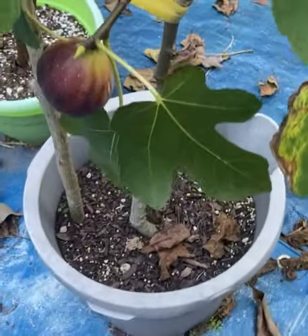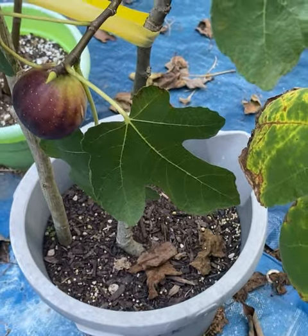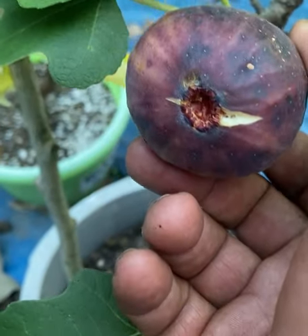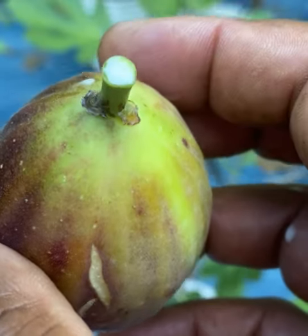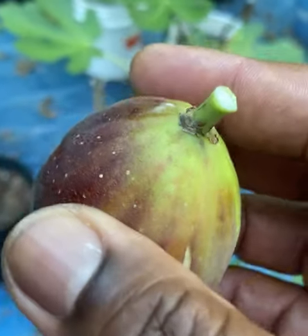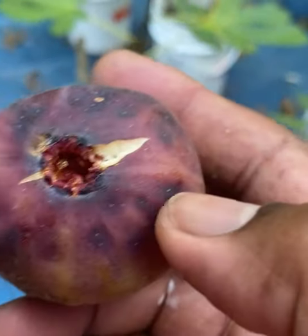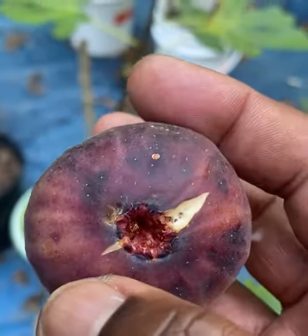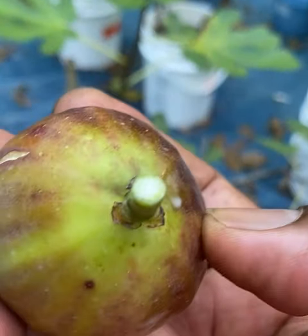This is the second variety, called Black Jack. Look at this — it's open now, it has opened high. It's been in an organza bag, and now it's splitting. This Black Jack is bringing sap.